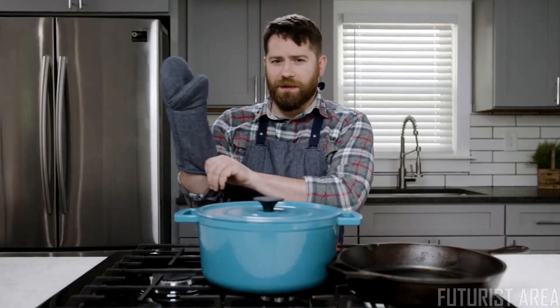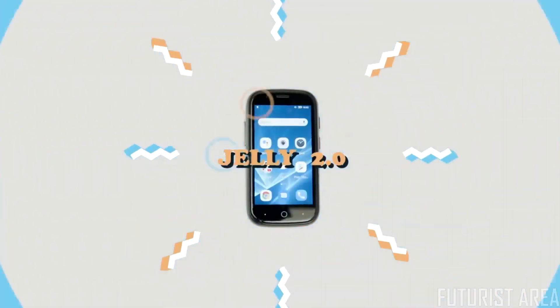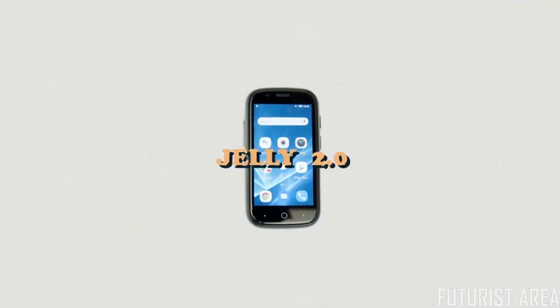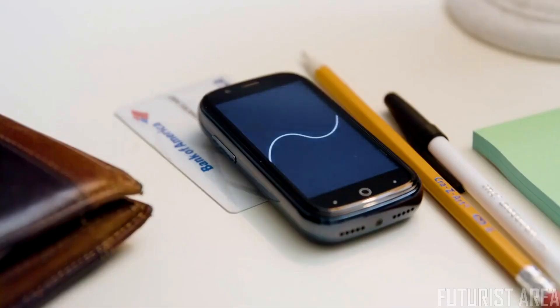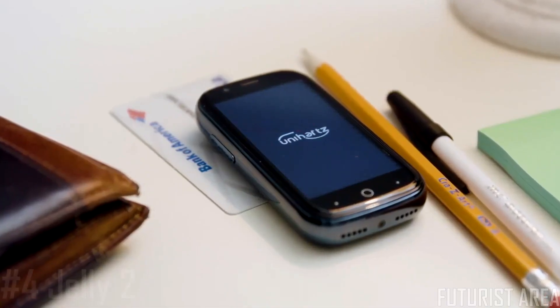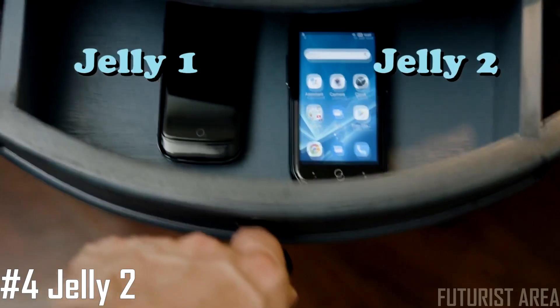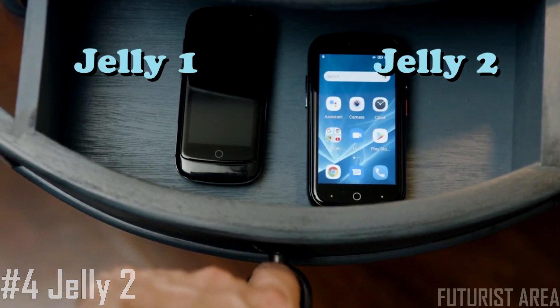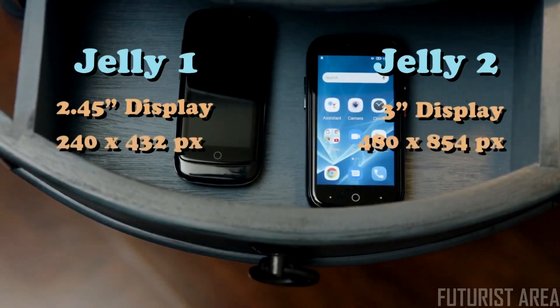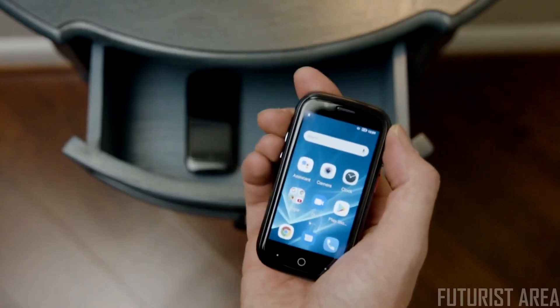And today we've got something new on the menu. Feast your eyes on the Jelly 2.0. Light and nutritious, the Jelly 2 is an ultra-lightweight, ultra-portable 4G smartphone, packed with all the delicious features you love. Compared to the previous model, the Jelly 2 boasts a larger screen, higher resolution, and a sharper display — all in the same bite-sized format.